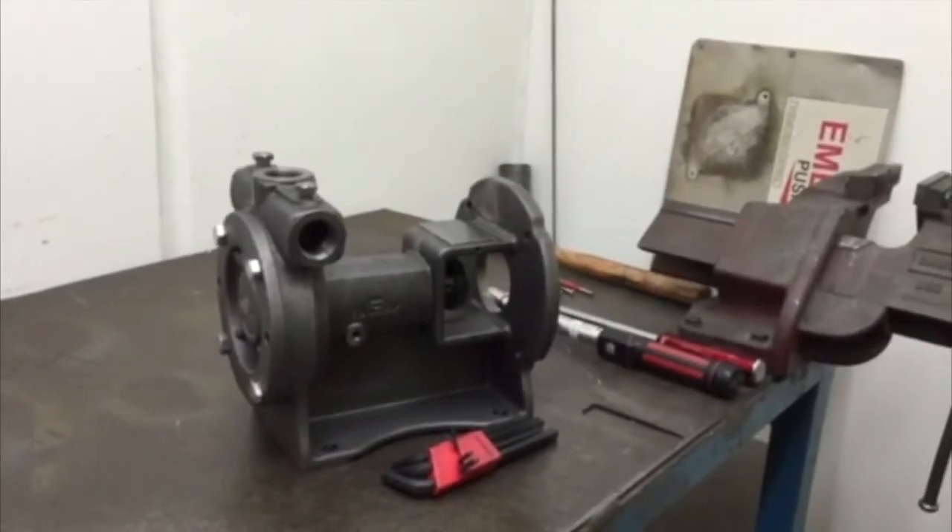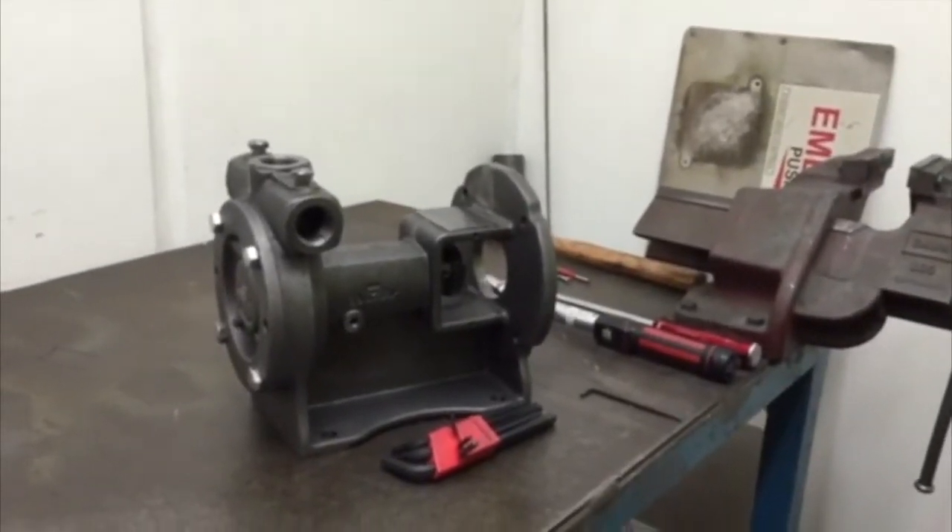Removal and replacement of the wheel assembly in an RC2025 pump.